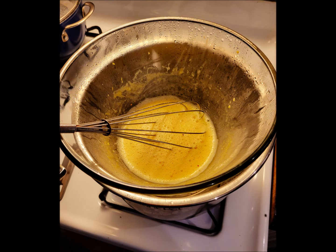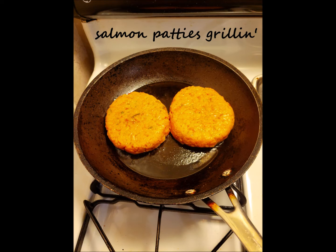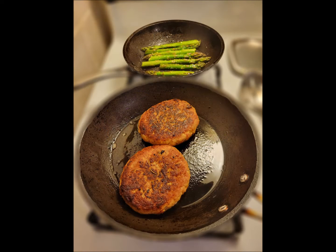Keep whisking for about nine minutes until it reaches 165 degrees, then take the hollandaise off the double boiler to stop the cooking. Throw the salmon burgers into a frying pan on medium-high heat, cooking about three minutes on each side.